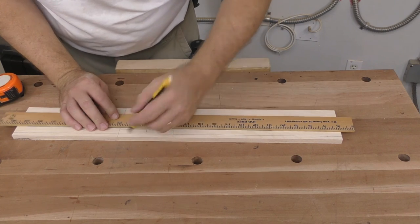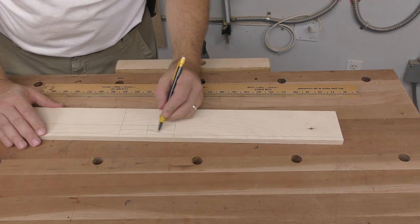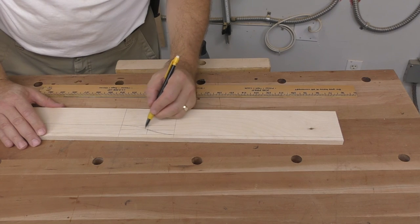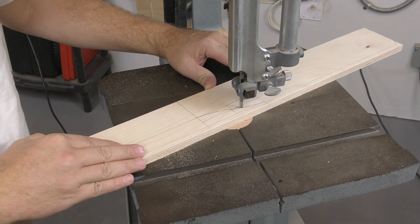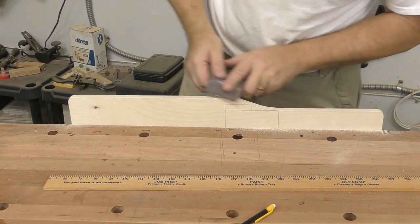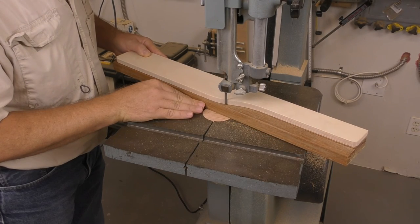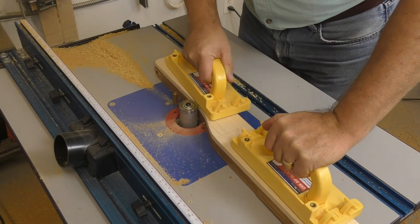Because there are four arm rests that all need to be the same, a template will be used to shape them. The template is laid out on half-inch plywood using the measurements in the plans — the curves are laid out by hand, and it's more important that they're smooth and pleasing to the eye than precisely accurate to any dimension. The arm template is cut out on the bandsaw as close to the lines as possible, edges sanded smooth. Then the arms are roughed out on the bandsaw and flush trimmed to final shape using the template.